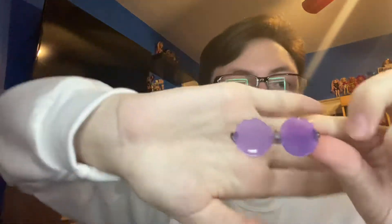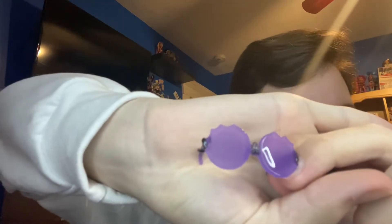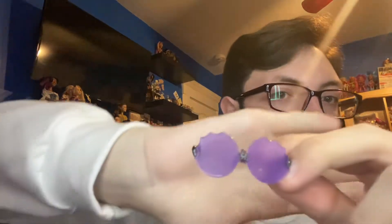Next are her glasses, which are a really cool mold. The middle has a little octopus on it — it's really, really small but it's there. And the sides have little tentacles wrapping around, which is really cool. I really like these glasses, and I like that they used a unique mold instead of just a pre-used mold from a different doll line. They went the extra mile.